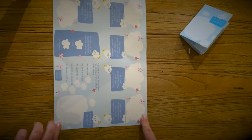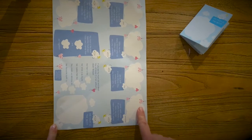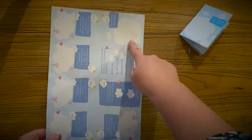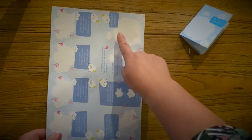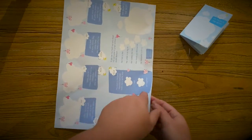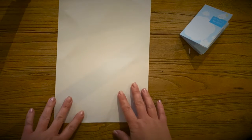Now you'll have the paper with no white edge around the outside and you're ready to start folding. You need to start with this corner with the big cloud that says 'My Mum is the Best' up here in your top right corner, and then flip it over so you're looking at the reverse.